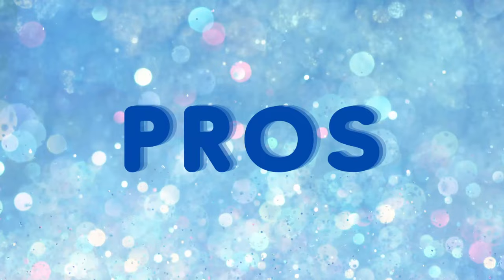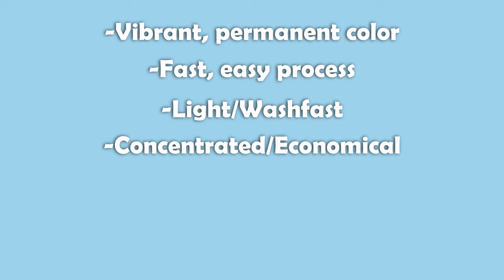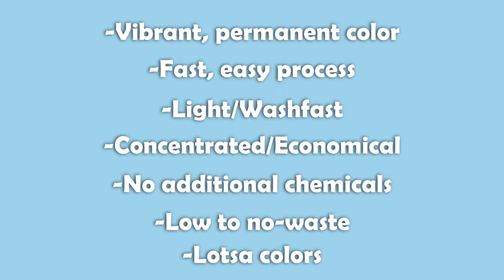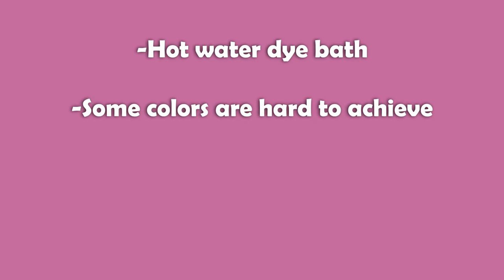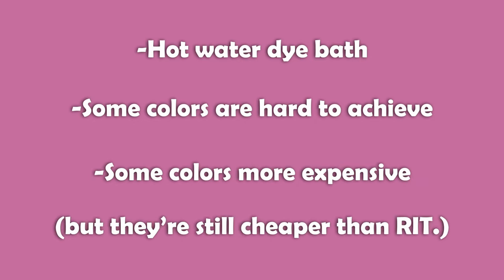Pros and cons. Pros: vibrant, permanent color; fast, easy dye process; light and wash fast in cool and warm water; concentrated and economical; no additional chemicals to purchase; low to no waste; huge array of color choices. Cons: requires a hot water dye bath; some colors are harder to get than others; some colors are pricier than others, but they're still a heck of a lot cheaper than RIT.